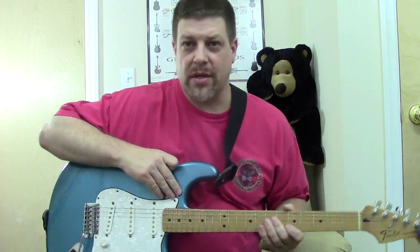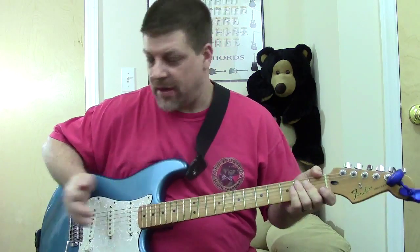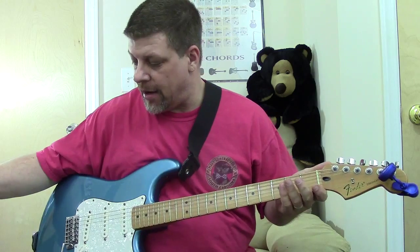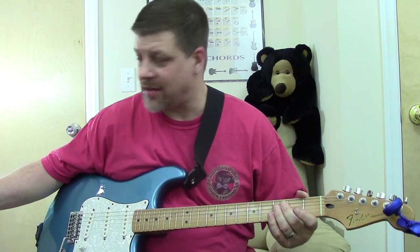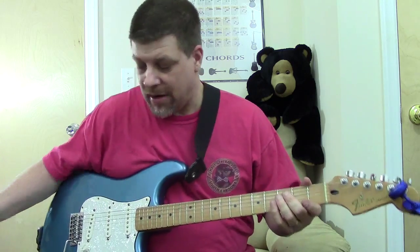Hey, how are you doing tonight? I hope everybody's doing well. In my last video, I discussed my 2008 American Fender Standard Stratocaster where I had thrown the Custom Shop '69 pickups in it.